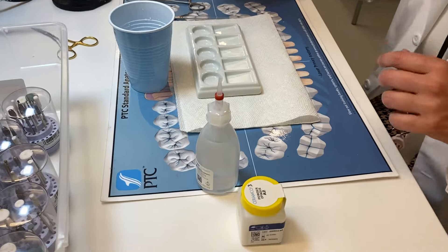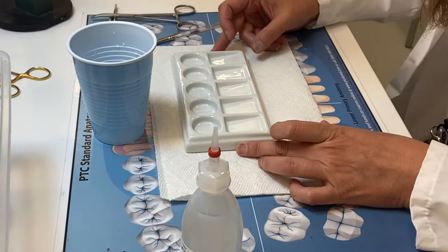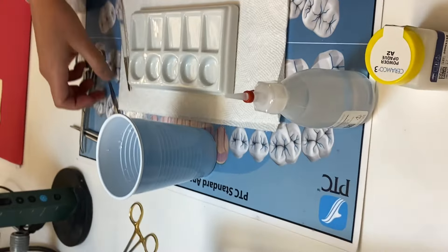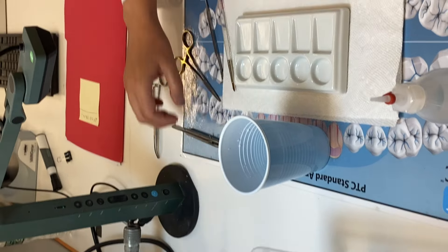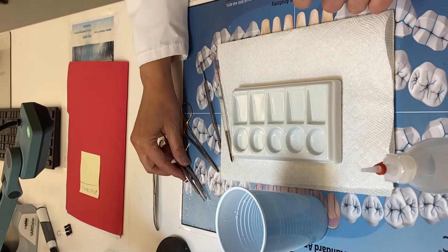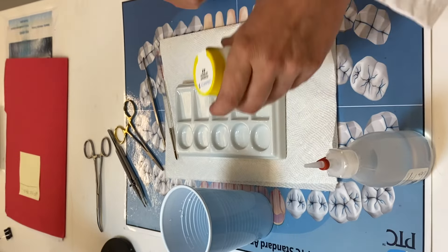So what you need for opaquing: you need a tray, a small brush, a mixing instrument. You can use a hemostat or a college plier or a holding plier for holding your framework.